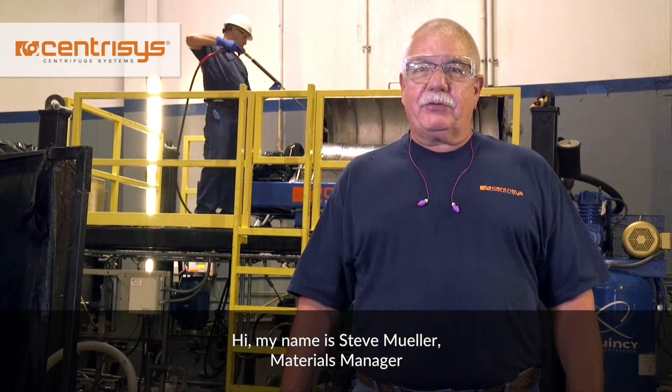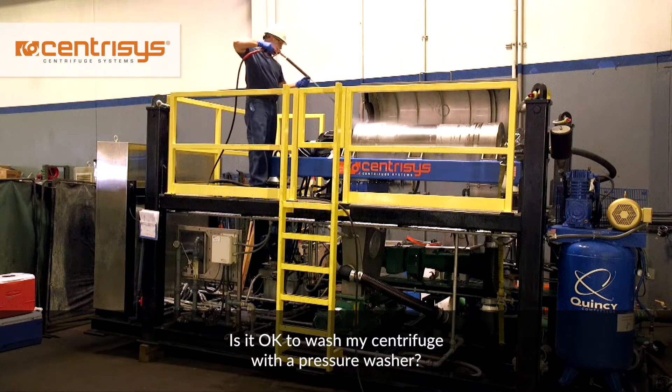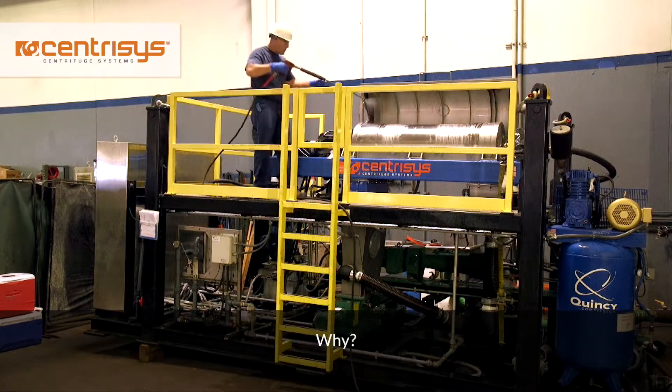Hi, my name is Steve Mueller, Materials Manager at Centresis Corporation. We get this question asked a lot: is it okay to wash my centrifuge with a high-pressure washer? It's a good question. Why?